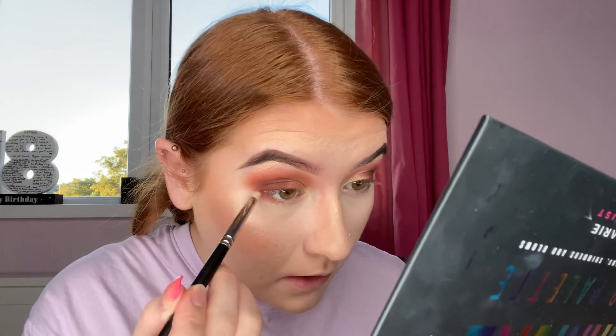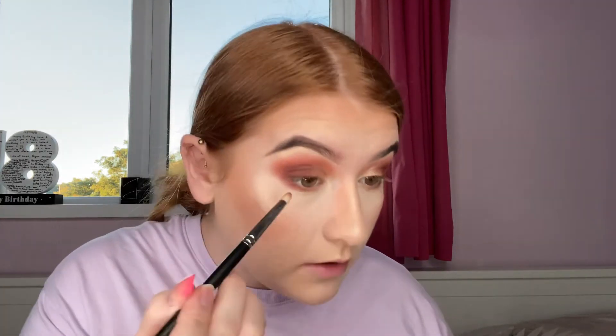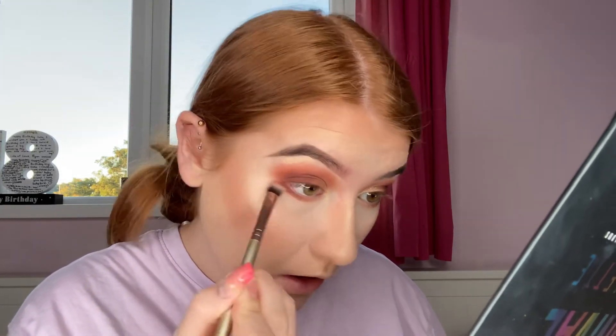Now that both eyes are finished, I'm going to do my under eye. I take the first shade Basic on a small pencil brush and line just under my eye. Then I go in with the darker shade Haul on just the outer half of my eye to darken it up a bit. I then take a fluffy brush and blend that color out so it's a bit less harsh — just a really nice going-out eyeshadow look.